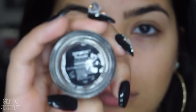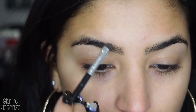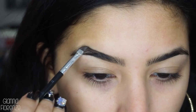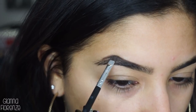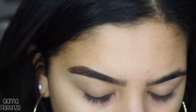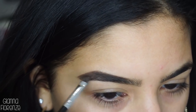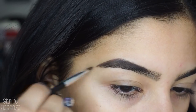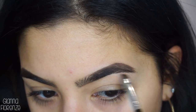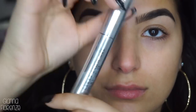We're starting off with brows. I'm using Dip Brow Pomade by Anastasia with her 12 brush, starting in the front of the brow. Mine is a little dried out, but it actually helps sometimes because it helps you not use too much product, which is a good thing. I'm going to continue to fill in the tail of the brow, go towards the other side, and just kind of blend with the spoolie.